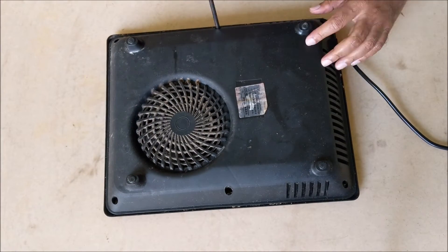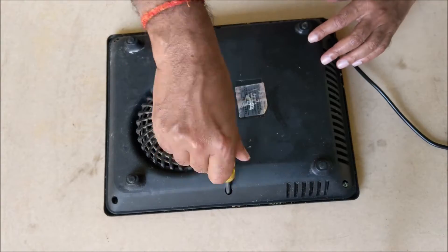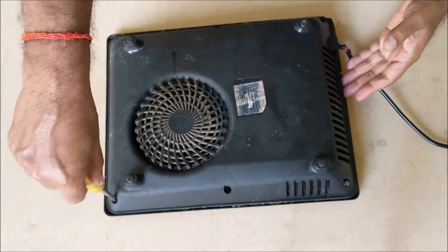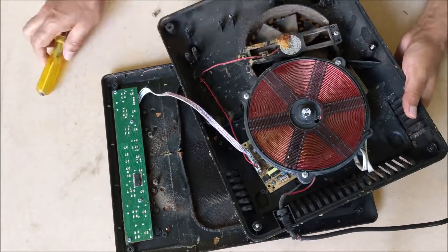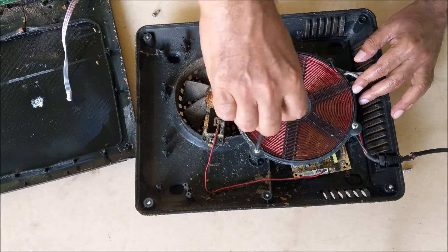This will not only help in repairing the induction cooktop, but if ever the microcontroller of the induction cooktop which generates the frequency gets damaged, then the induction cooker can be run by giving the required frequency from outside. So let's get started.